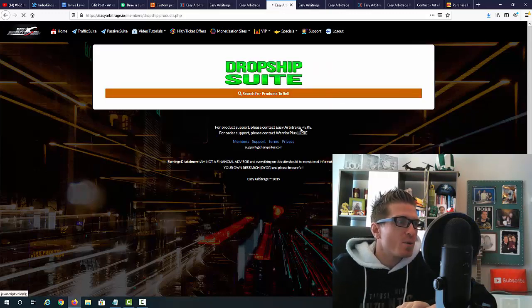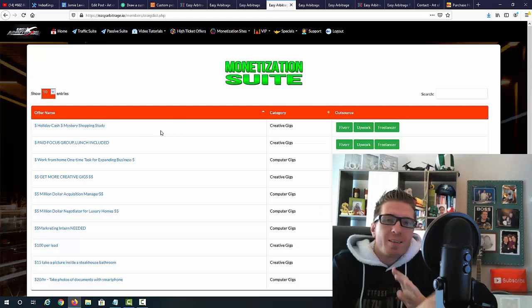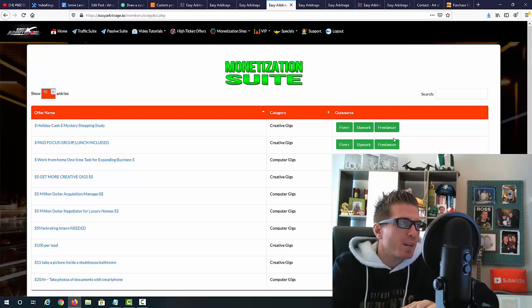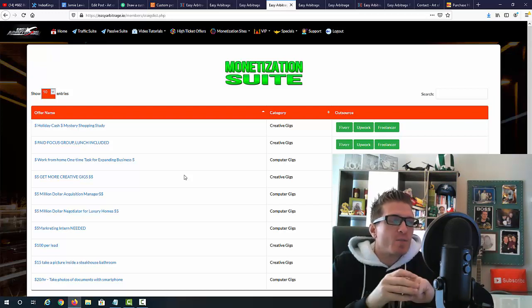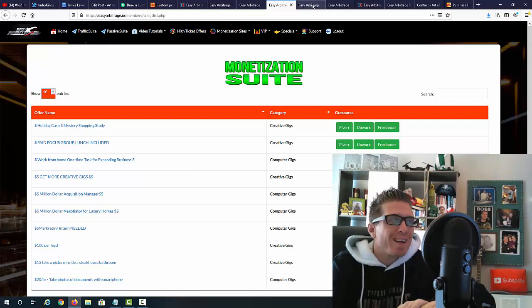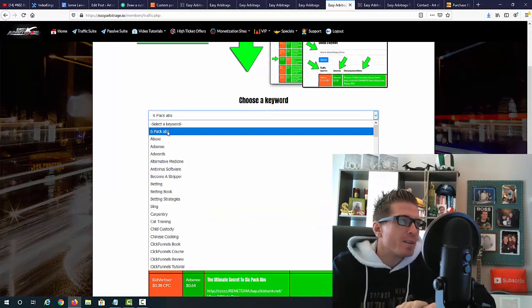We also have the drop shipping suite where you can search for products to sell, and the monetization suite which shows all the different platforms where you can flip services. You've got Fiverr, Upwork, and Freelancer — so you can flip physical products and gigs from Fiverr and any other marketplace. You can also use the traffic suite to do arbitrage when it comes to affiliate marketing promotions.